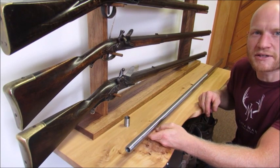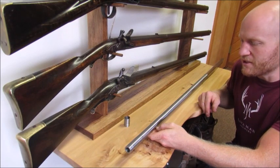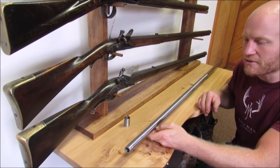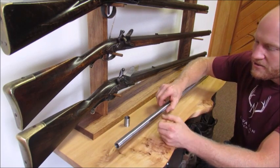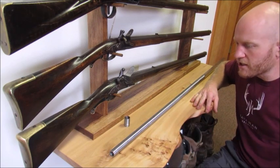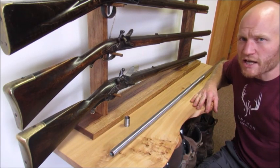Clearly it's not historically accurate, but in today's game, when you're having fun with flintlocks, why not incorporate a little technology into it? Just thought I'd share it — it's pretty exciting.